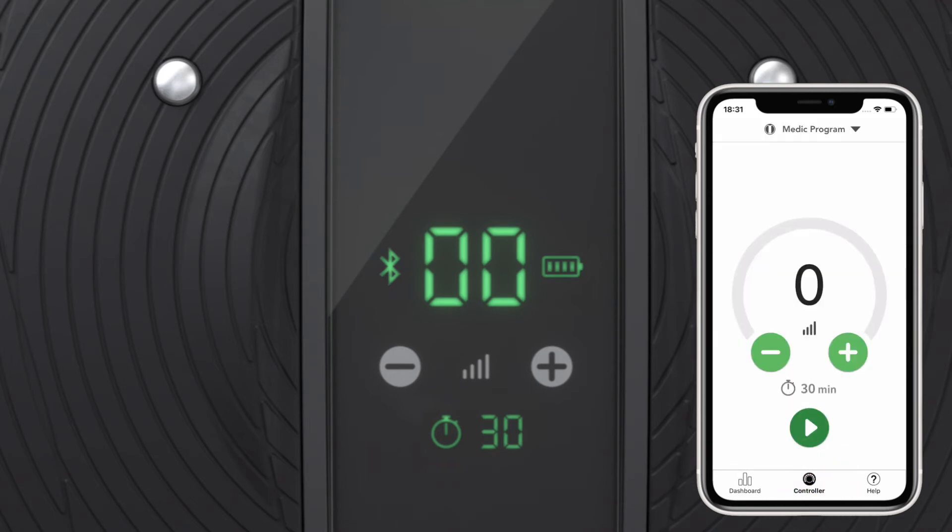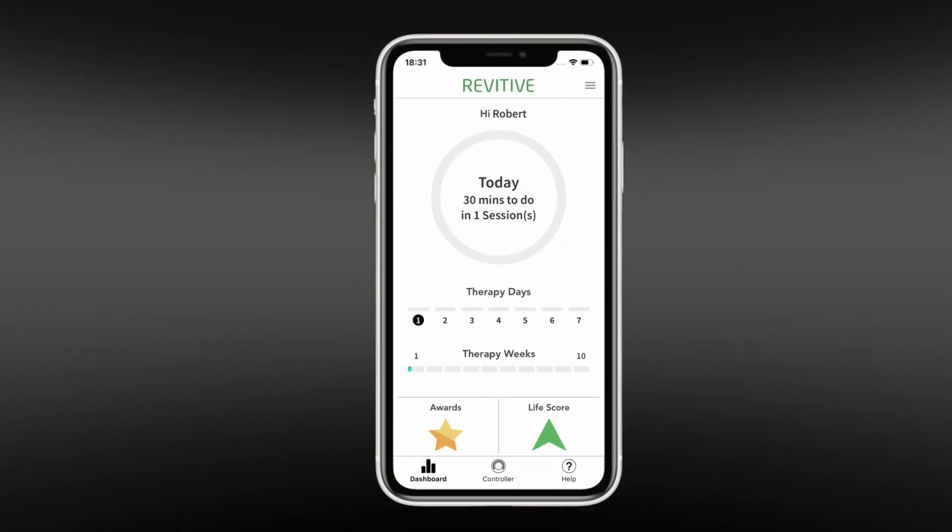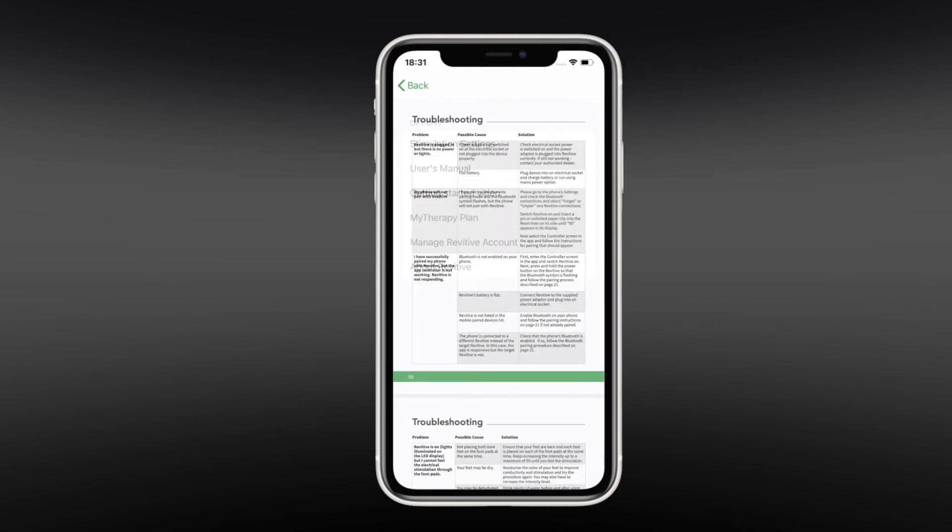If the Bluetooth icon does not display, it means your phone and device are not connected. If you require further assistance, please refer to the troubleshooting section of the user manual.